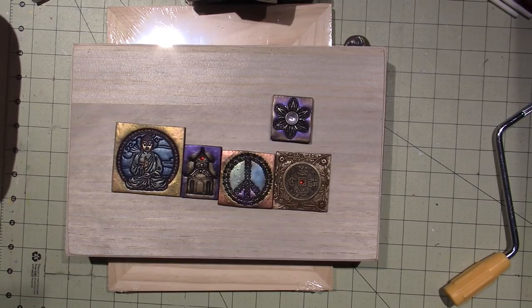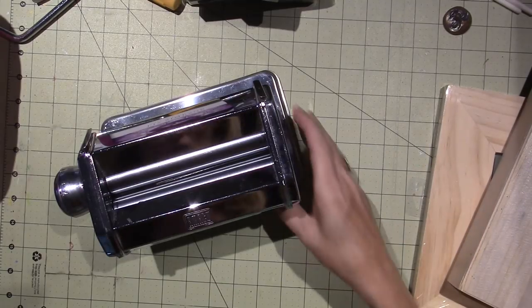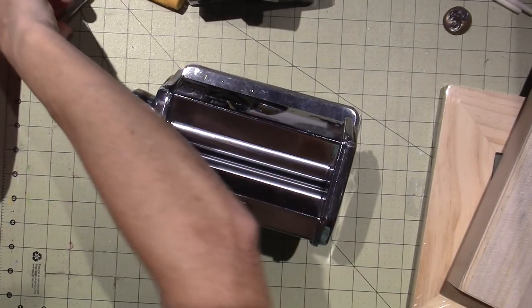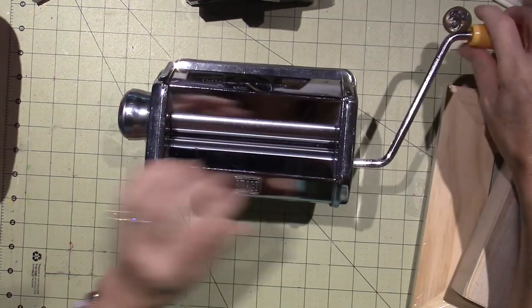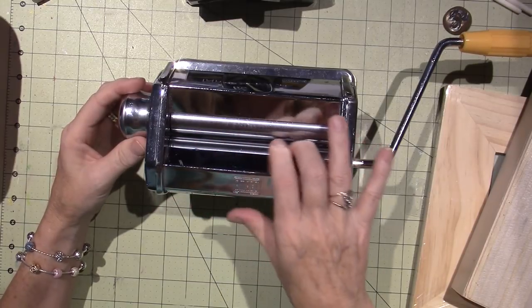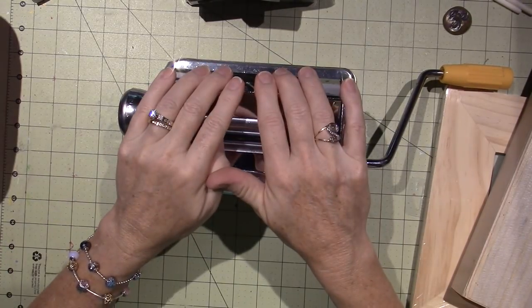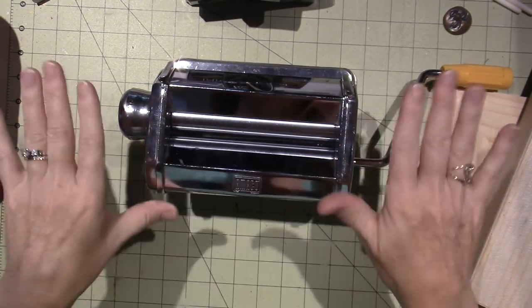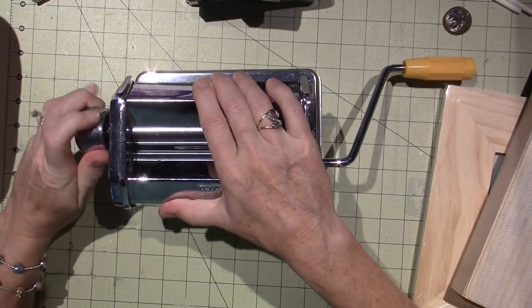I got my pasta machine at AC Moore, I think. It's just your basic one by a company called Emiko, over by the polymer clay. It has a little dial and a little crank. You set the dial to the thickness — the little rollers open and close. You condition the clay and then put it through the roller and you'll have a nice even sheet. I love mine and I've abused it — I am not gentle — and it still works. They even have electric ones.